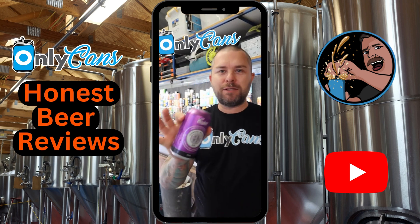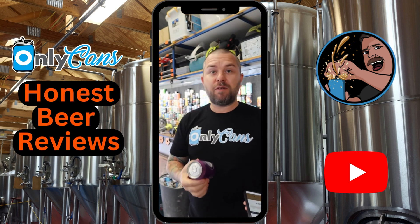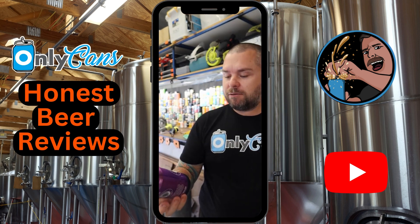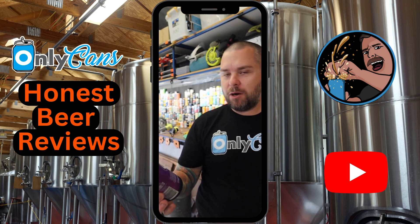Welcome back to Nic's Honest Beer Reviews. Today we're doing Coopers XPA, 375ml can, 1.5 standard drinks, 5.2% ABV. Australian made, Australian owned since 1862. It's supposed to be a hoppy pale ale using Simcoe and Lemon Drop American hops.